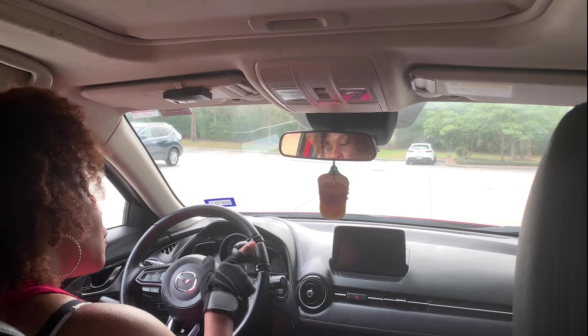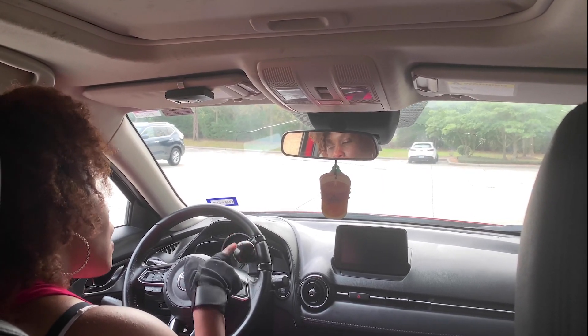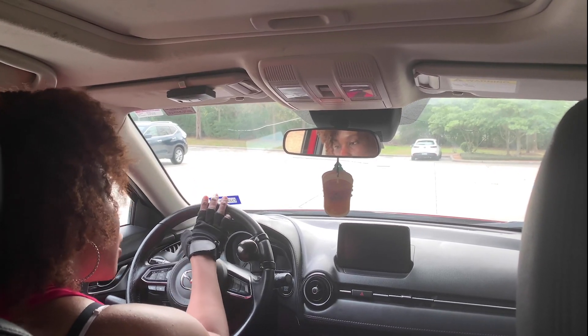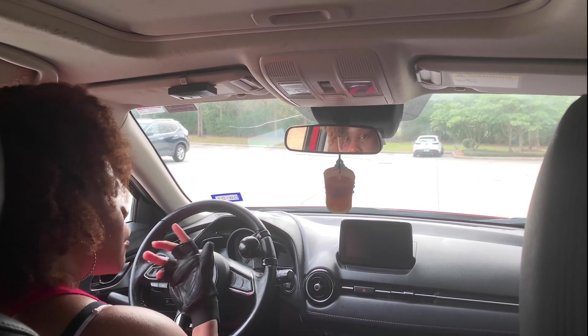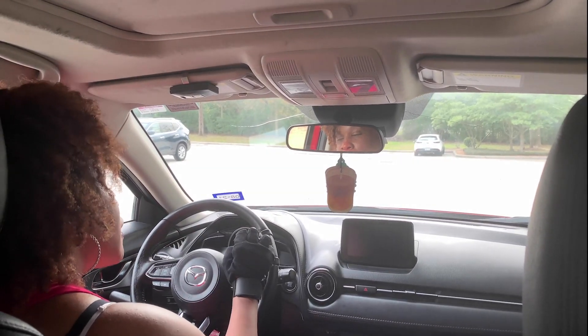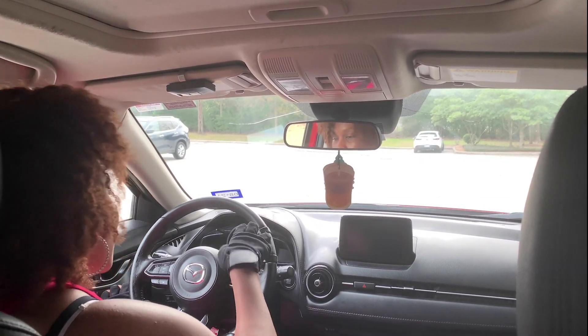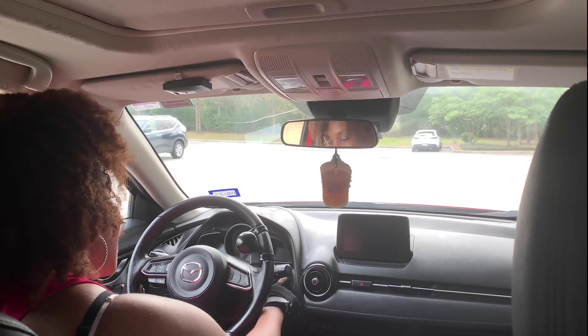Let me explain what this little thing here is — it's called a steering knob. With me being a quadriplegic, I have a little bit of trouble with the muscles in my hands. So this just gives me a better grip on the steering wheel when I'm turning. With that being said, let's go.